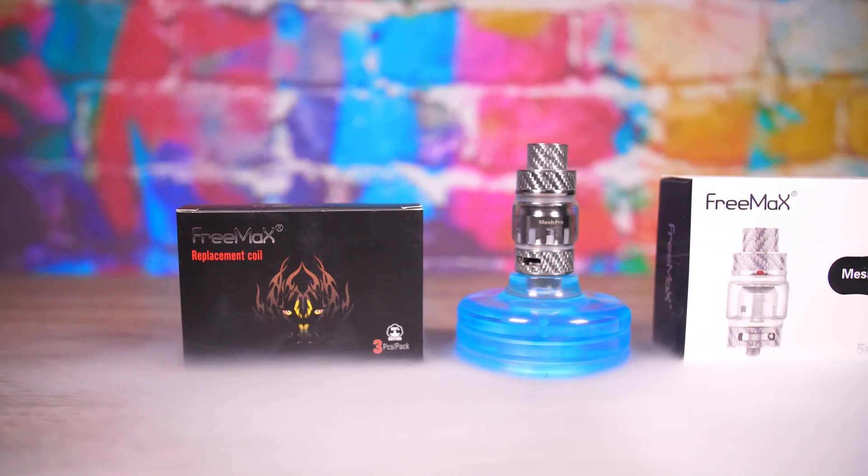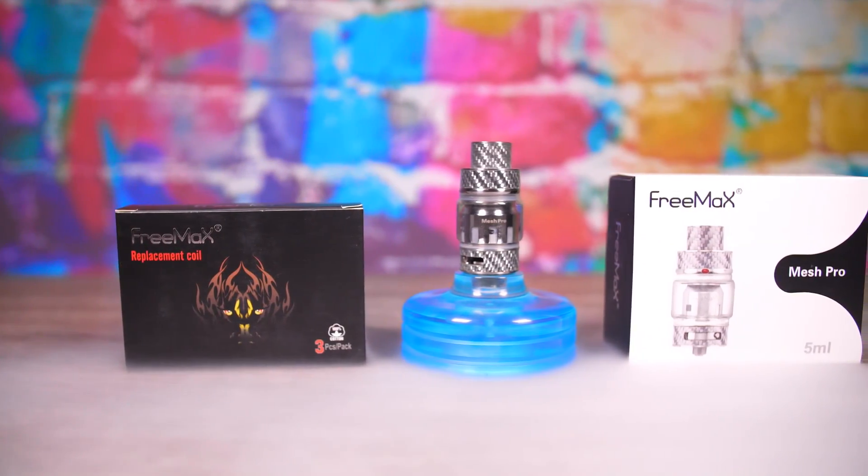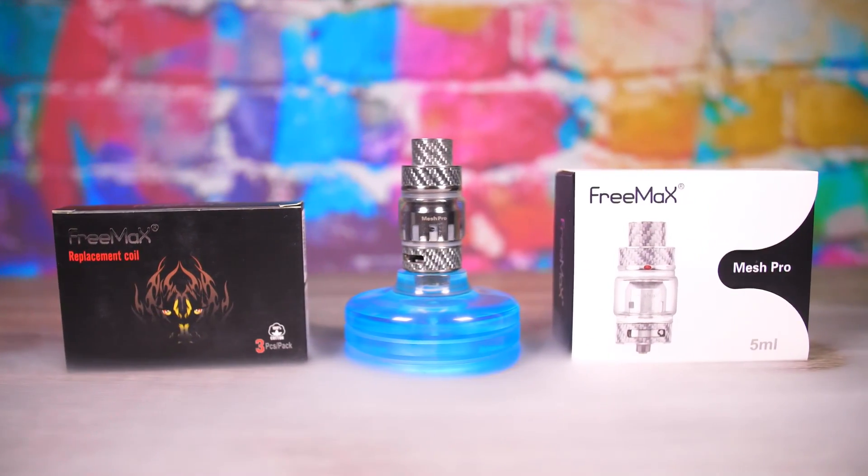Today we are taking a look at the FreeMax quad coil mesh coils. I've been testing these for a bit and we also got some new tank finishes that we're going to talk about, but yeah what we're here to talk about is this new quad coil.